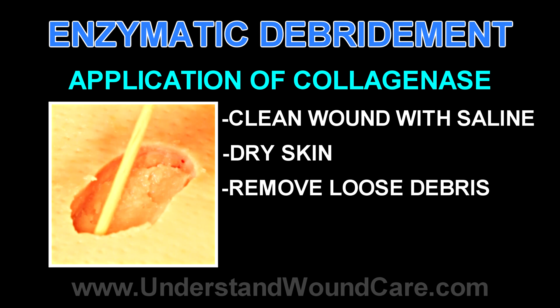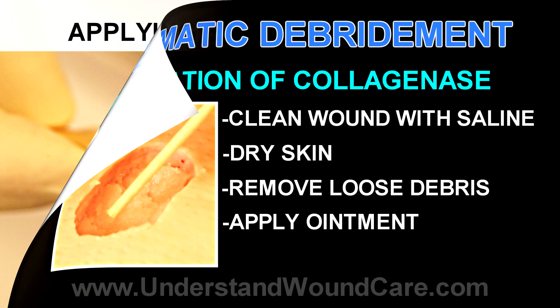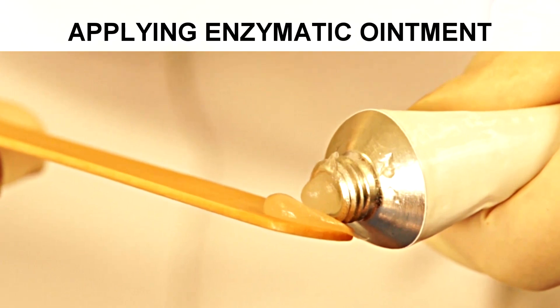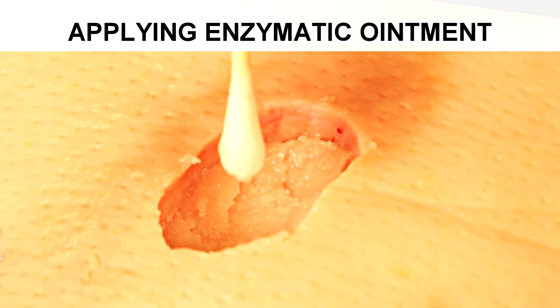At that point you want to apply the enzymatic debrider within the margins of the wound. Now we're going to apply the enzymatic debrider ointment to the base of the wound.